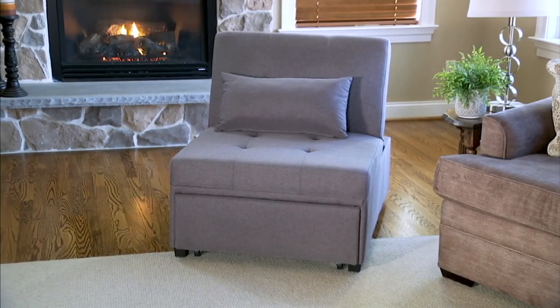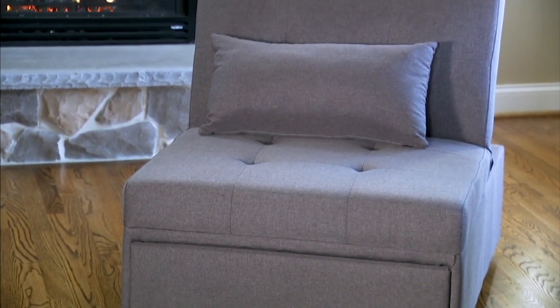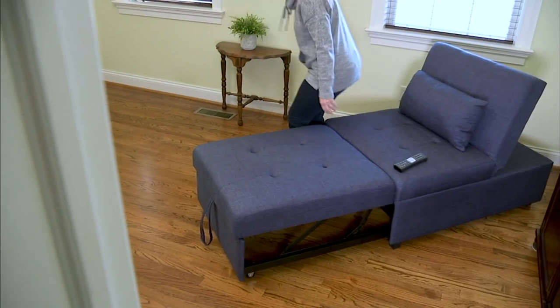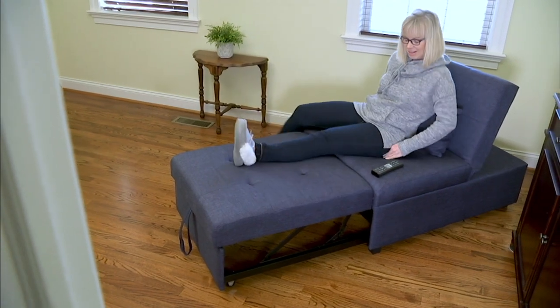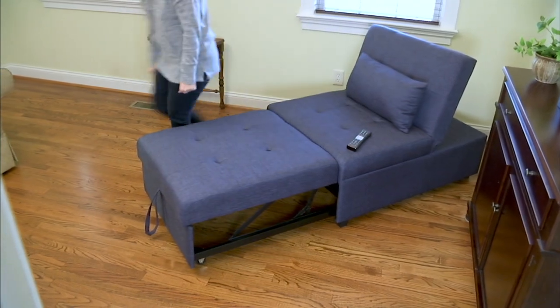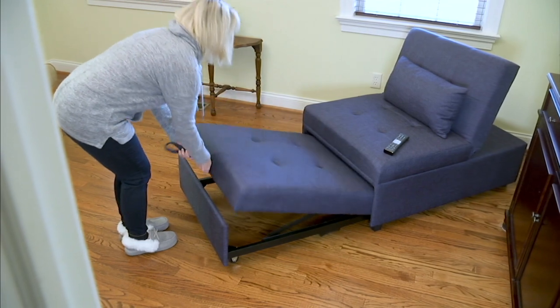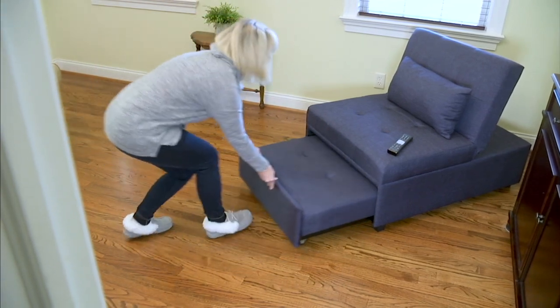It's made by a company called Powell Home Furnishings, and they've been in the business for 40 years. You can feel really good that you're getting a piece from a company that knows what they're doing. In fact, they've won three Pinnacle Awards for style, design, and function — that's like the highest award you can win in home furnishings. So it's really impressive.